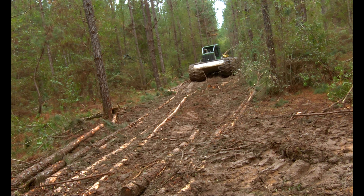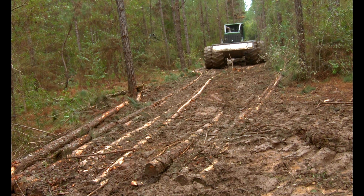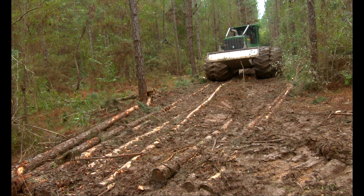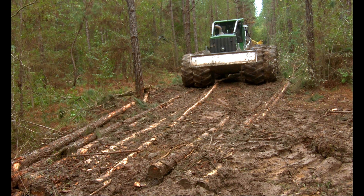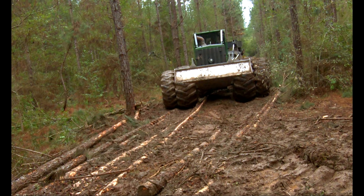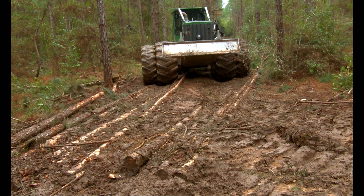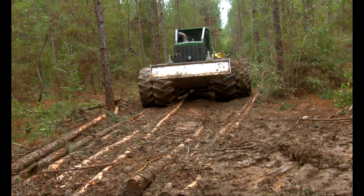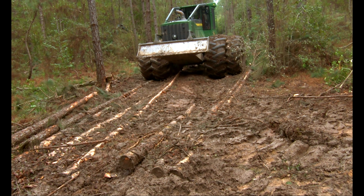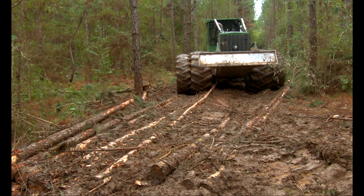And not everybody thinks about those little things like that. So what he's doing there — he may have had a piece of wood kind of crossways over there, and he's trying to get that piece of wood back straight.